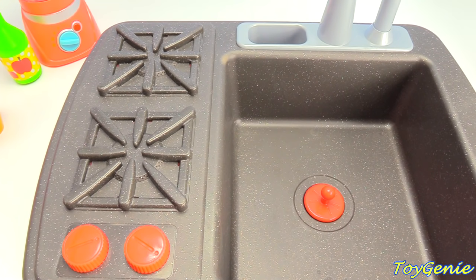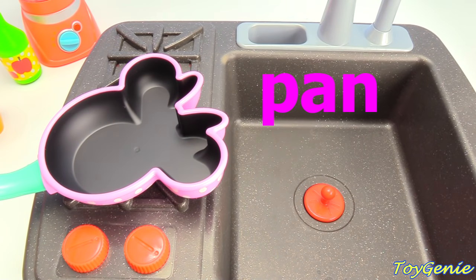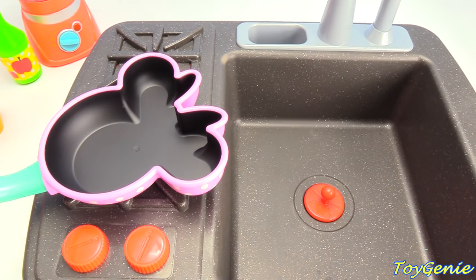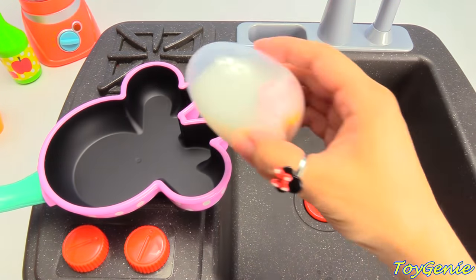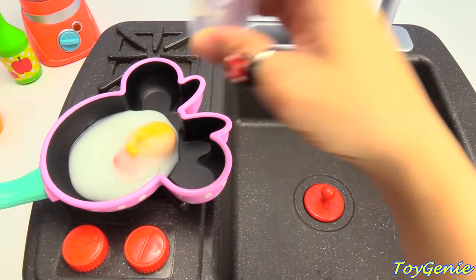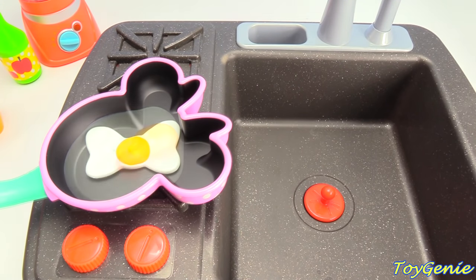Let's make an egg for brunch. To do that, we'll need a pan. Let's set the pan on top of the stove and turn up the heat. Next, let's grab our egg and crack it into the pan. And look, we have a sunny side up egg.